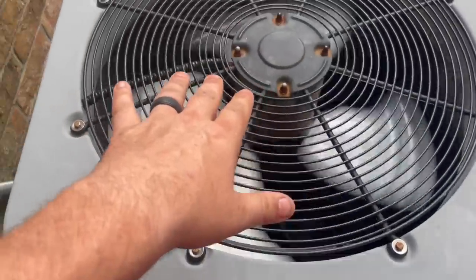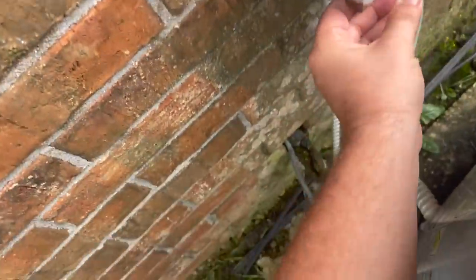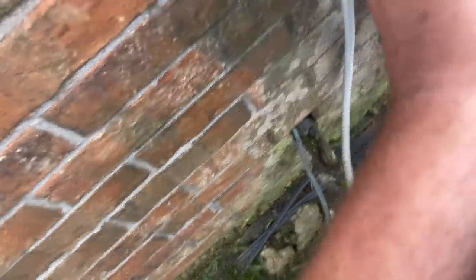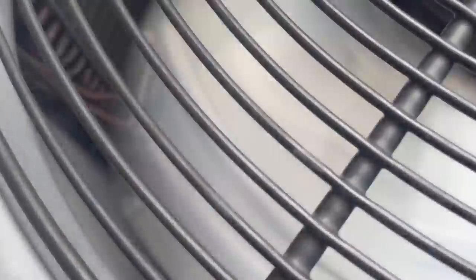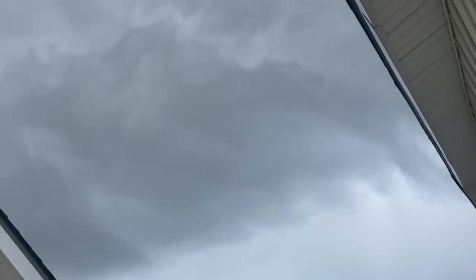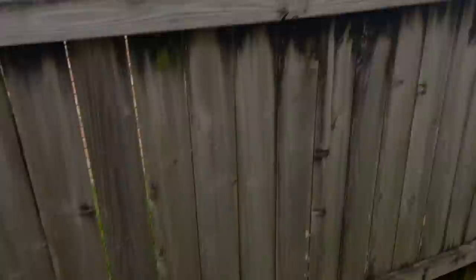I can't tell if the compressor's running or not, so I'm gonna pull this disc and look at this. That fan motor's about to go.